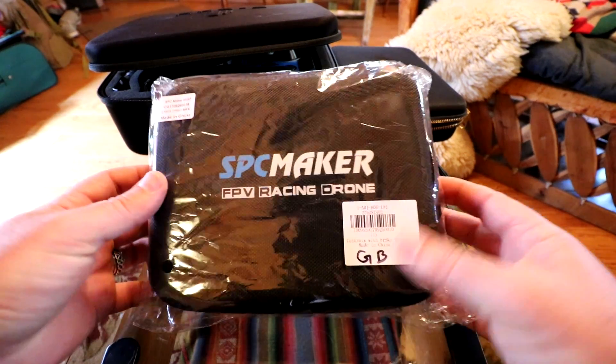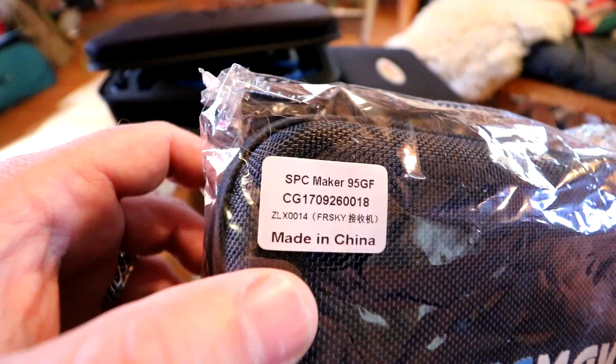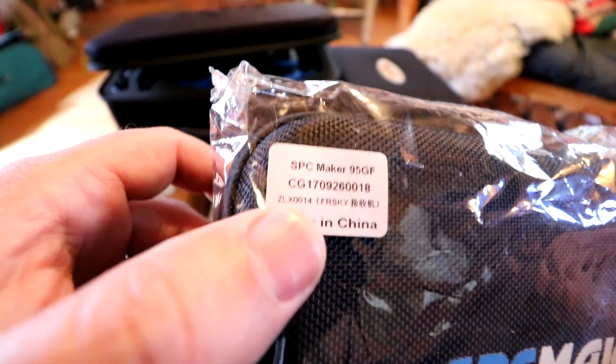Hey guys, thanks for tuning in. We're reviewing the SPC Maker 95GF FPV racing drone.